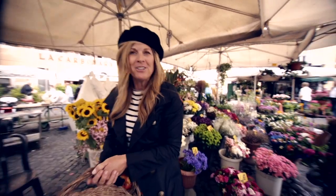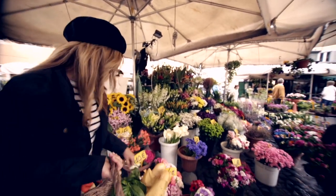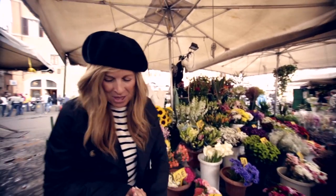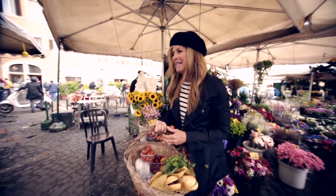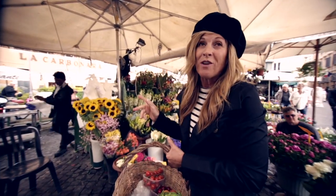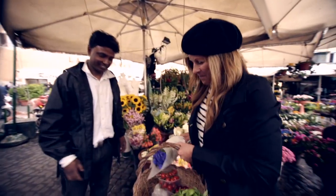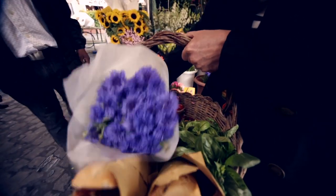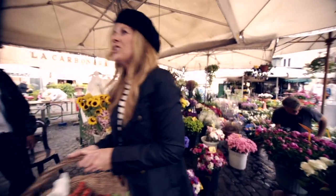Here we are at the flower stand — we see all the beautiful spring flowers: anemones, carnations, roses, and lilies. We really think that purple would be so fun on the picnic table with all this beautiful red and orange. He's going to cut some of these — I think we call them cornflowers at home. Doesn't that look so pretty? It looks just like a picnic in a basket right here. All right, let's go to the cheese store.